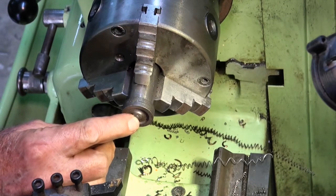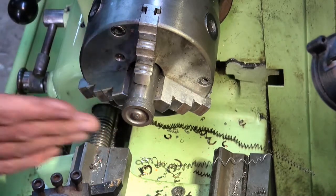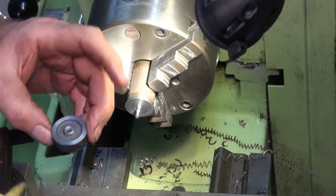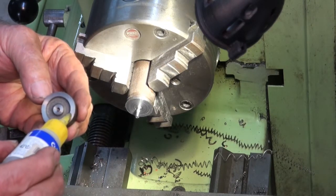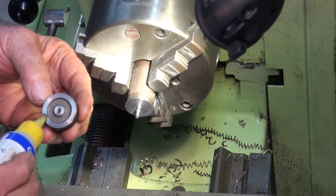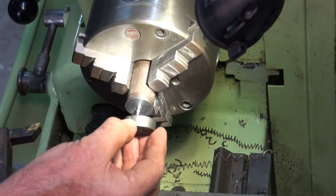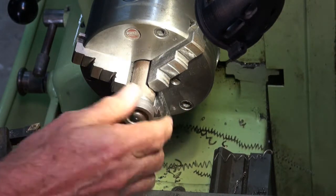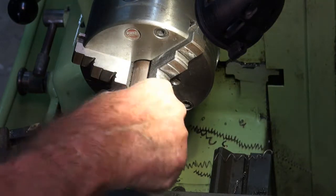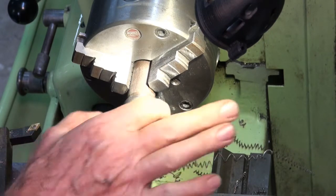I'm going to put a centre drill mark in here so I can support it with a tailstock centre — anything I can do to make this more rigid is going to help. I've cleaned it with alcohol, same with the face of the turned part, just to give the CA glue a fighting chance. I'm only going to put three spots on here — as soon as it butts up against that face it'll spread out anyway. Okay, that's hard up against there, so we'll let that cure a bit, then it'll just be a matter of gently does it to get this diameter right.